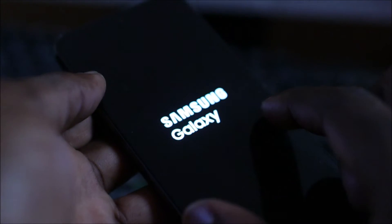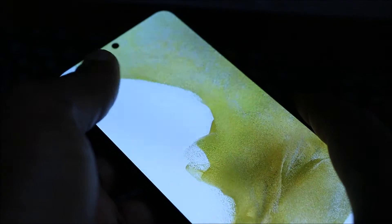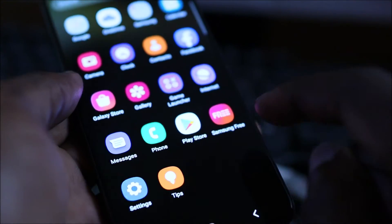You should see the Samsung logo. Let me let you guys know that it doesn't always work on the first time around, so you'll want to try it a few times.